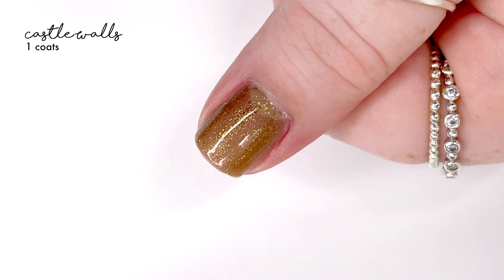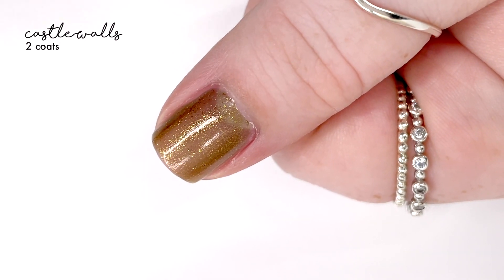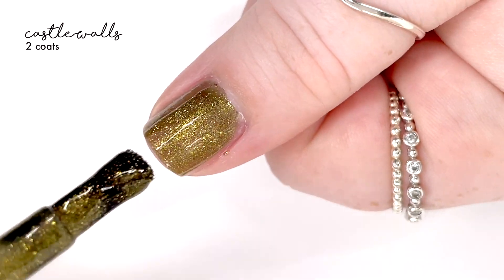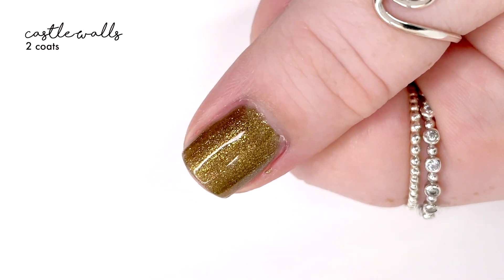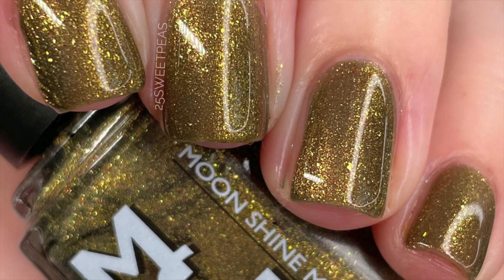packed with a golden bronze micro flaky and a shimmer. She has already said that this polish is not a dupe for the polish it is attempting to dupe — it is just very inspired by it, because she's still been captivated by the polish she's trying to dupe and hasn't quite figured it out yet. But this is very reminiscent of that shade, so if you are a fan of the original Butter London shade called Wallace, this polish is probably up your alley.